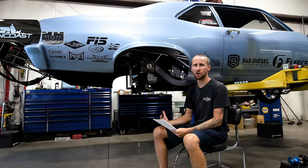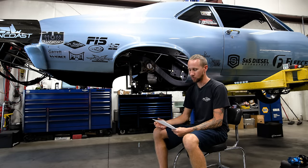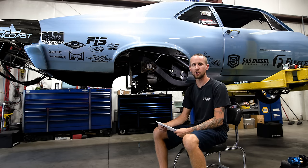When I'm setting up a car in-house — if you bring it here, which we do offer a setup and scale service — this is kind of the order of operations that I go through.